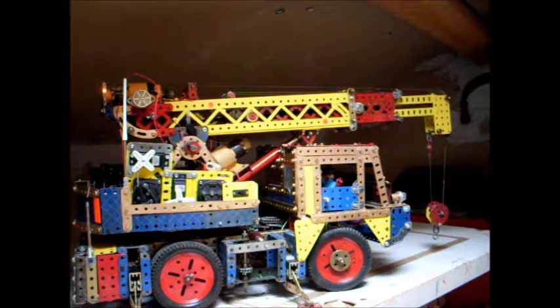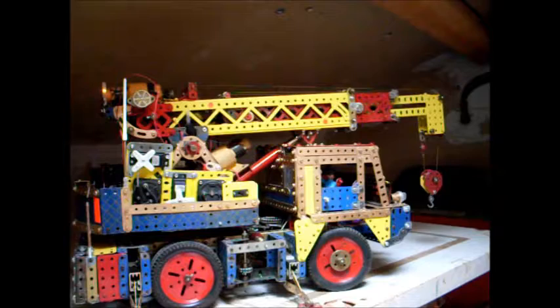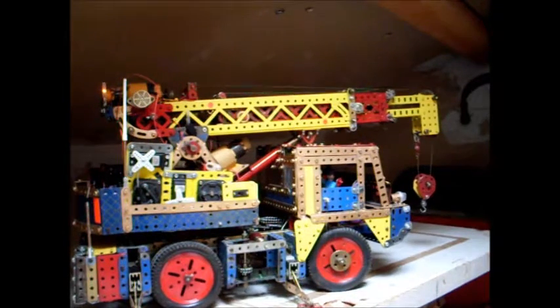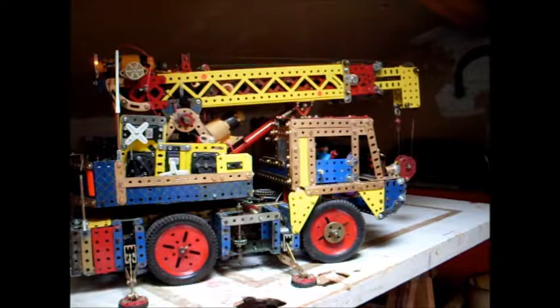Le télescopage rentre. On arrête. On remonte le treuil pour que le centre-gauche soit visible. On peut voir la petite lampe qui s'allume pour les fonctions télescopage et relevage.